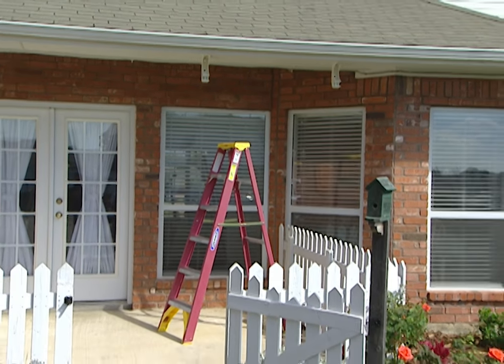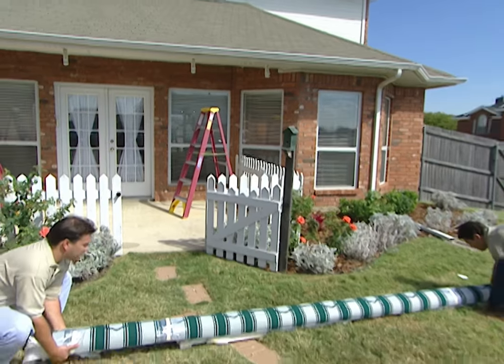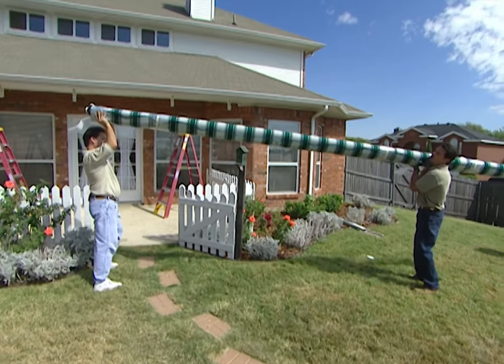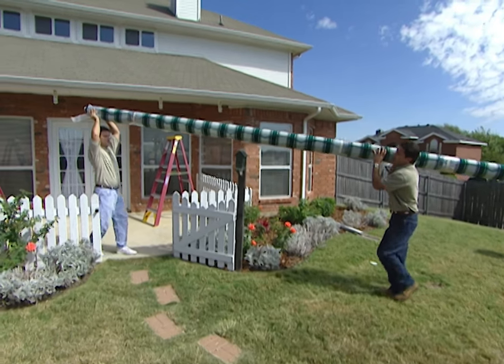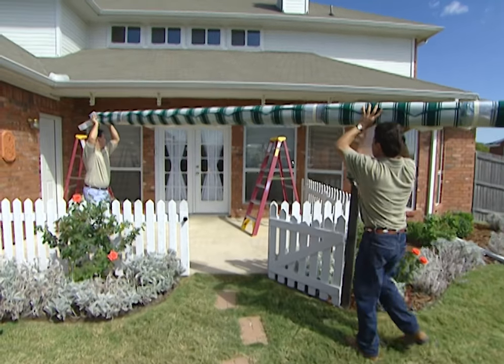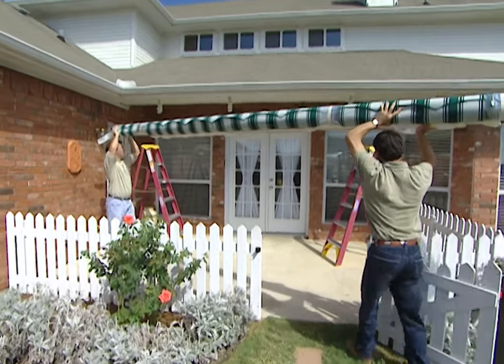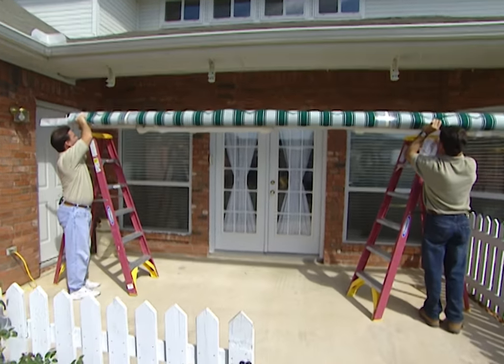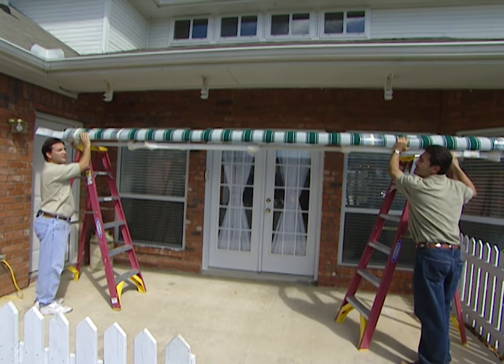Our brackets are all in place, nice and secure — now it's time to put this baby up. When we extend the awning, are we going to have to put some posts out here to hold it in place? No, that's the beauty of the product — it's all self-contained. No need for posts or uprights, because the awning is going to extend out over the patio right from where it's mounted.